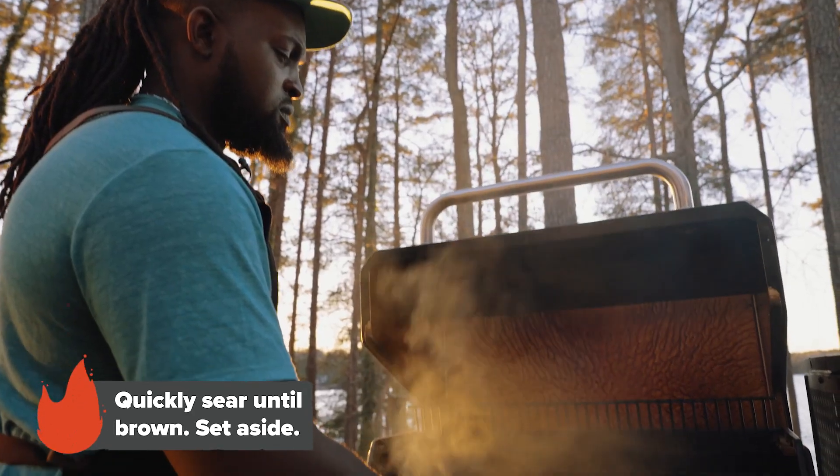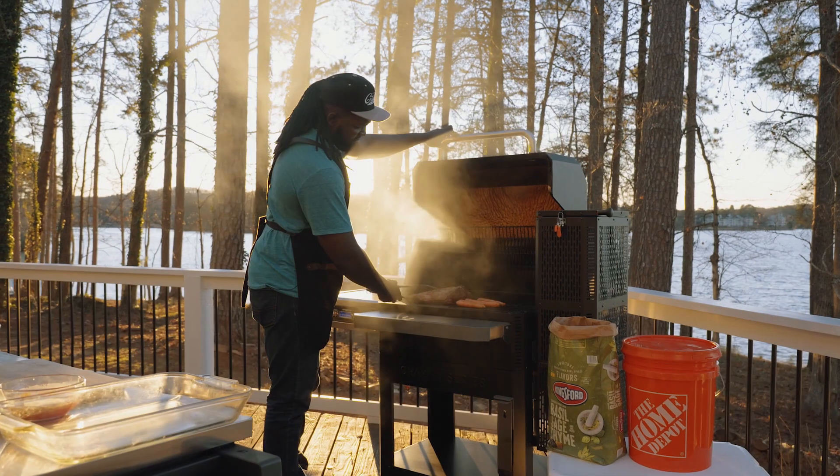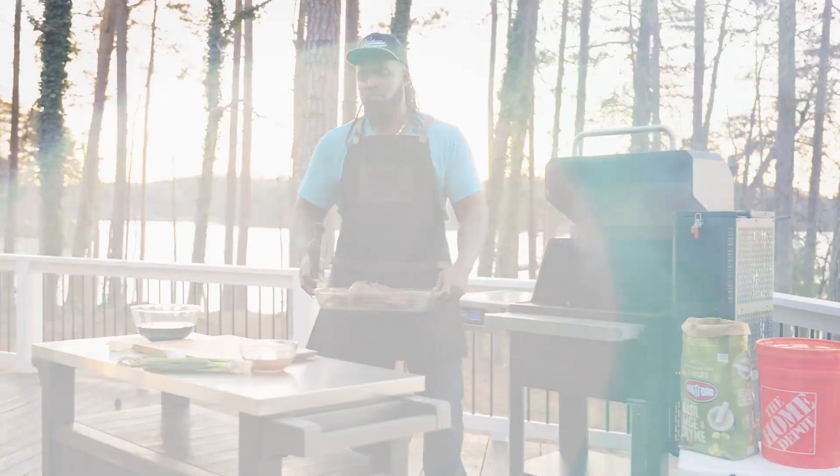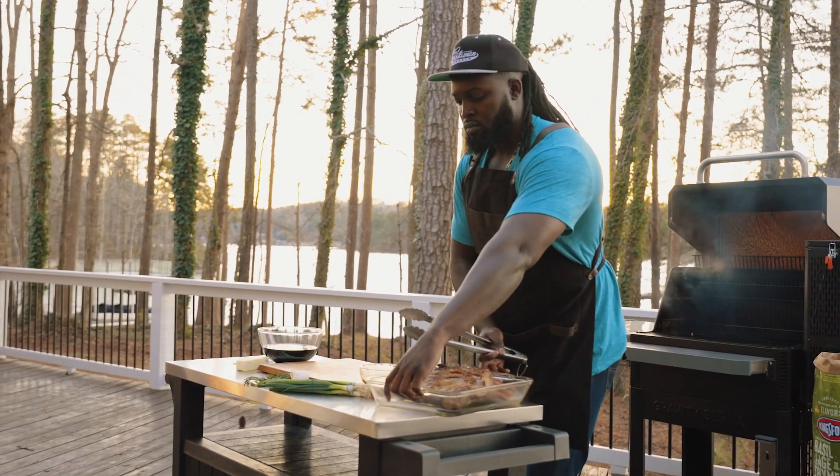Next, we're gonna brown our beef ribs while at the same time searing our veggies to release their natural sweetness. Now that our beef ribs are seared and browned, we're gonna place them in the pan and set them to the side.